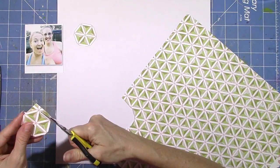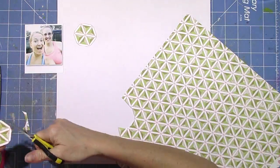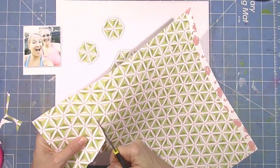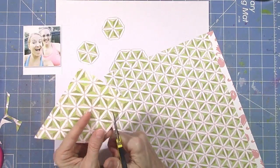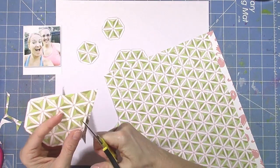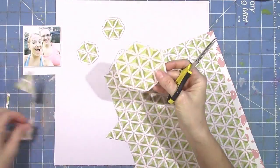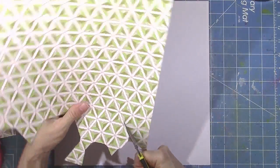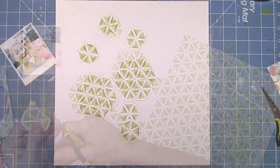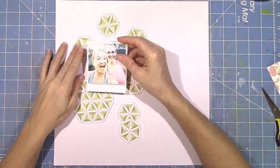This is the third layout I've created using just the add-on kit. When I get toward the end, I do pull in a couple of bits and pieces from the last two kits I've received. They match really well with this add-on kit, so I decided to pull them in because I didn't wind up using them on previous layouts.